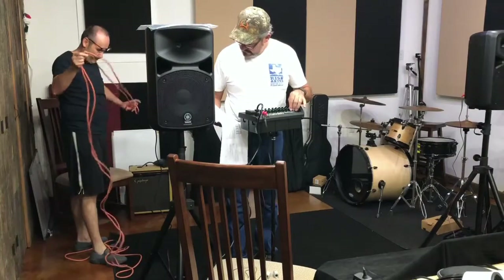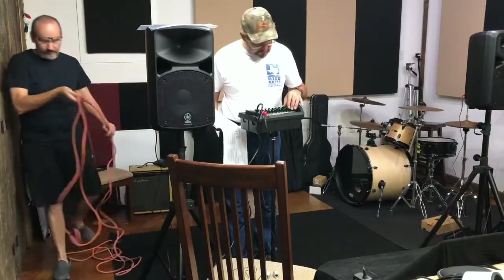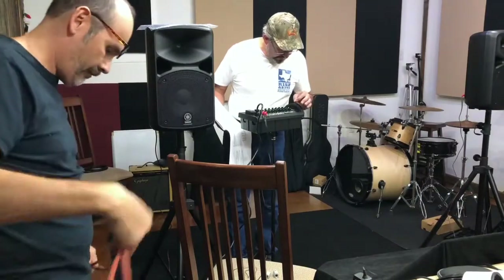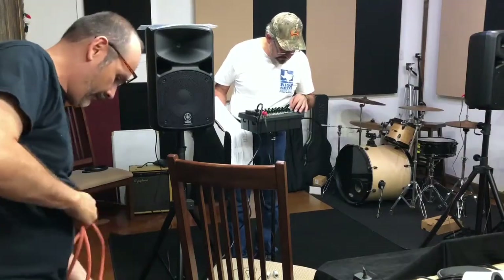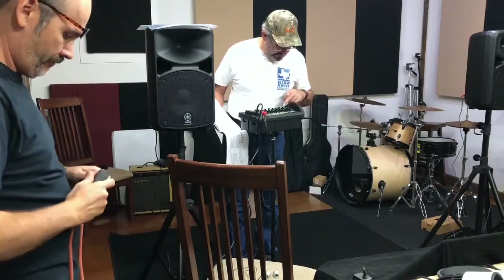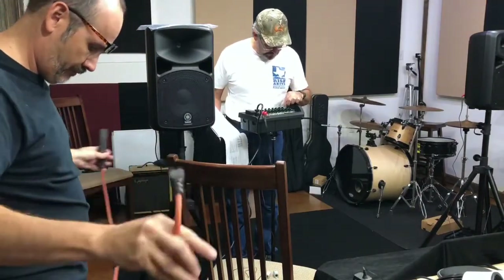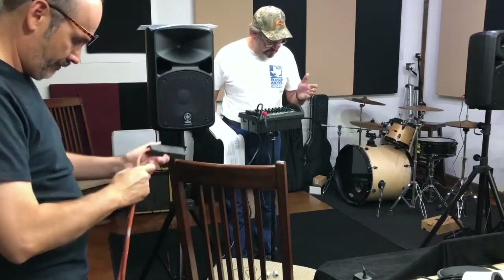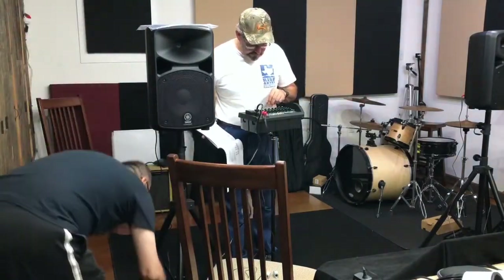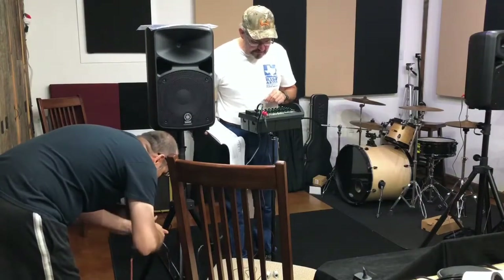All of the green knobs, which are your mixer level knobs, have a neutral position at zero. These go from minus 15 to plus 15 on your low, mids, and highs. There's also a reverb setting on channels one through four — those are set at zero, and your monitor out is set at zero.